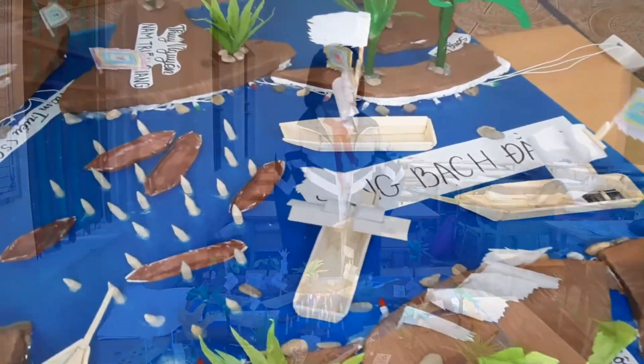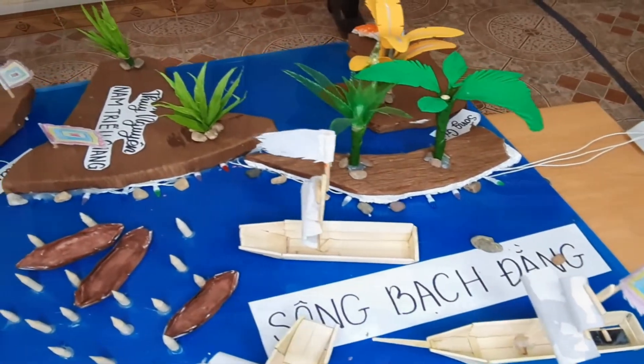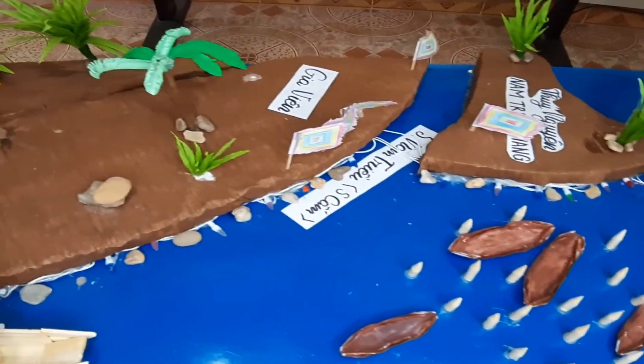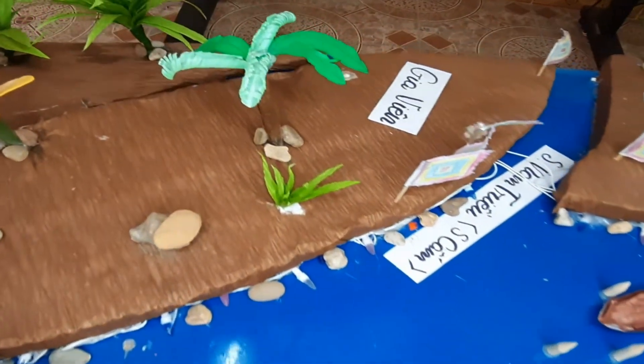Next, make the boats from ice cream sticks — they are totally made from ice cream sticks. The last step is to make the piles on the riverbed and add sticky notes on the lamp.